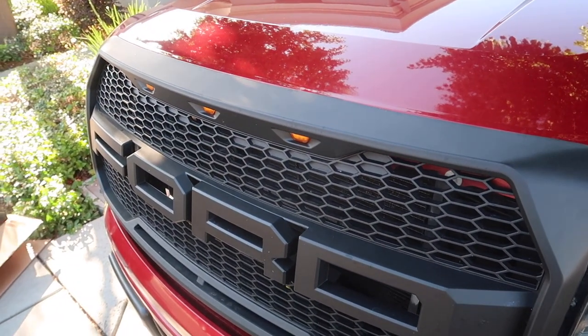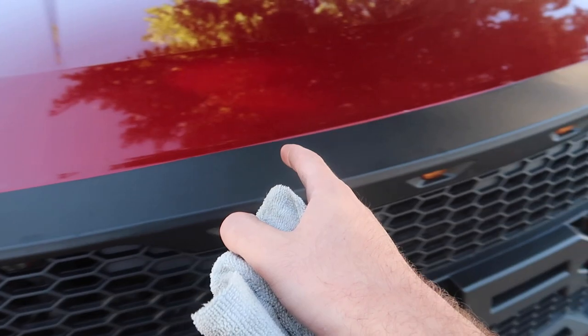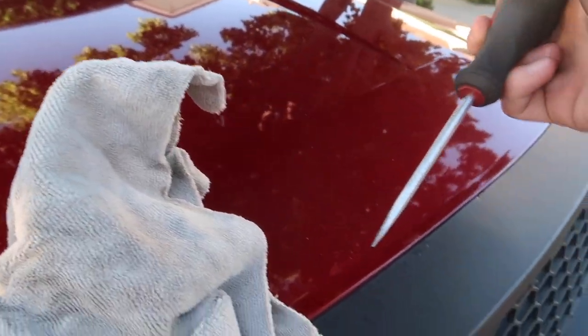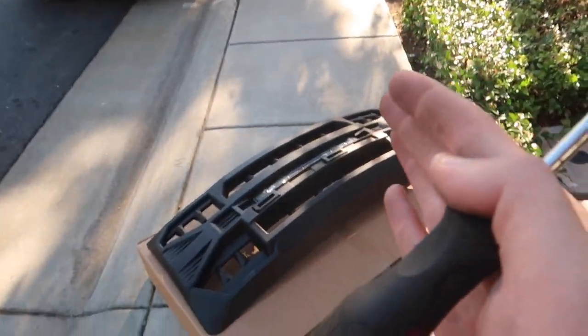Now, once you're removing all those bolts, the next thing you guys have to do is just pretty much pop up all the tabs that are behind here. So if you guys have a plastic pry tool, that is the way to go. Unfortunately, I do not have one right now, so I'm going to be using a flat head. But if you put the flat head against the paint, you could destroy your paint, so just make sure you're using a rag or something, and then just pretty much get it in the grooves and pop out all the tabs.